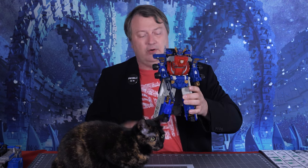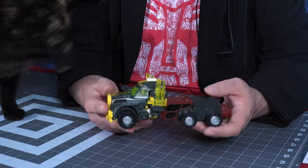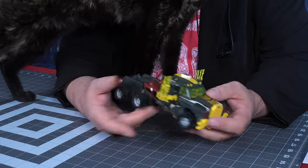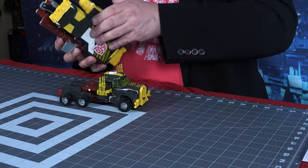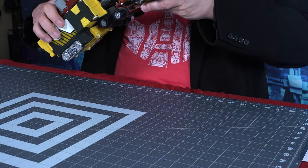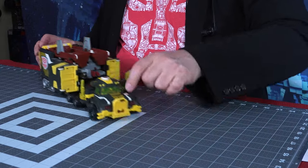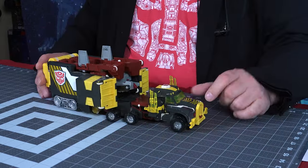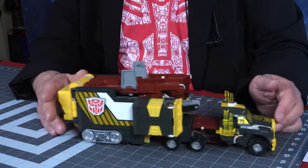I have him in his bot mode, his super bot mode — super Optimus mode. The batteries have been left in there too long, so it doesn't work. I am subbing in this version, which was the one that came with the yellow version of Overload, and his trailer. This one you don't need to do anything wacky to hook it up — it actually already has a post. As you can see, it looks very similar, other than the colors.